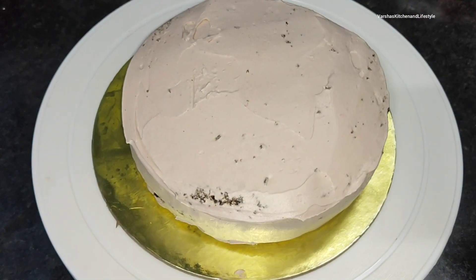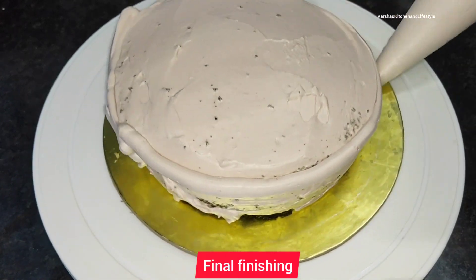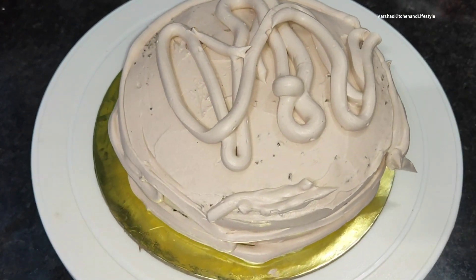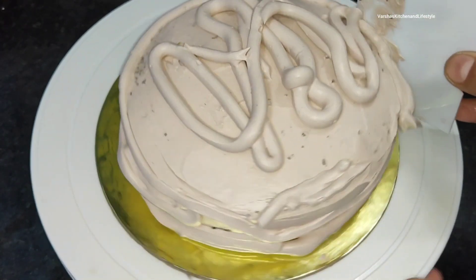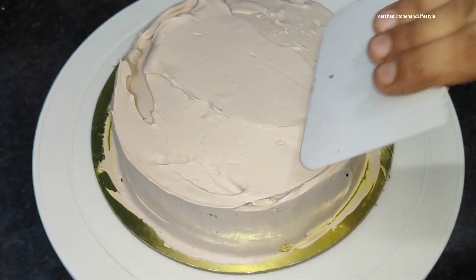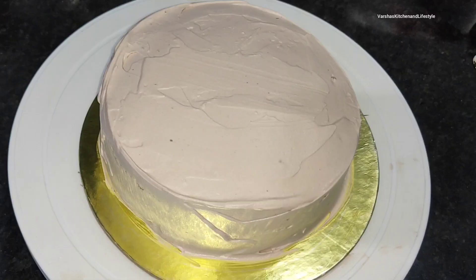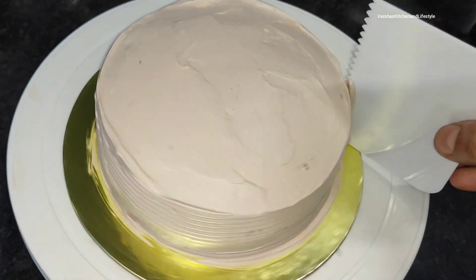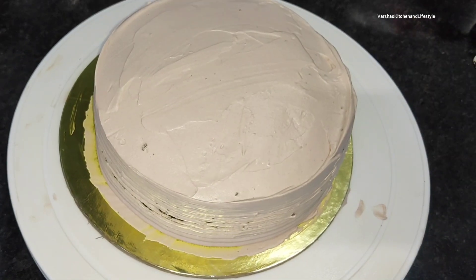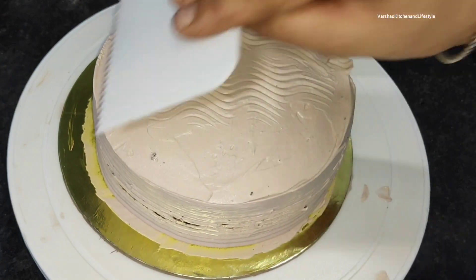After the crumb coat you can see the cake has brown portions showing. Now for the final finishing, we apply cream again and smooth it out. I have a scraper tool — one side is plain and one side is a comb. Use the plain side to smooth, then the comb side to make a design. The comb is great for beginners: if your finish isn't perfect, the comb design will hide that easily.